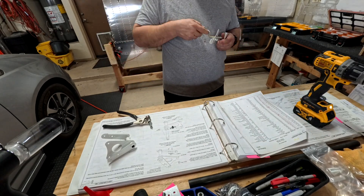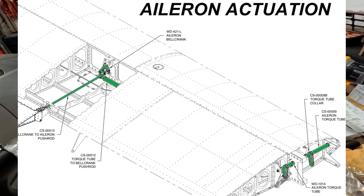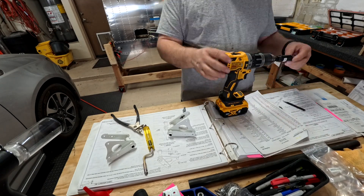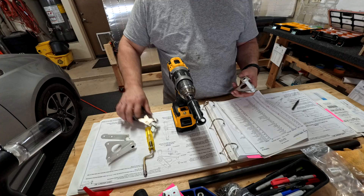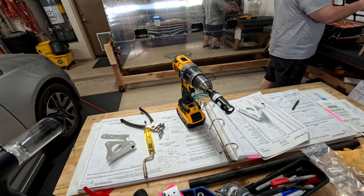Welcome back everybody, this is video number two on the push rods, or aileron actuation as they call it. In the previous video I did the actual preparing of the push rods, getting them ready with the threaded ends and all that stuff. This video is more the actuation part of it.